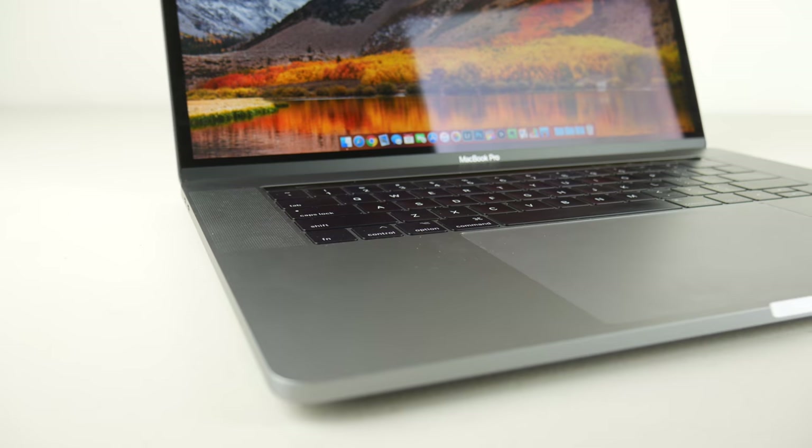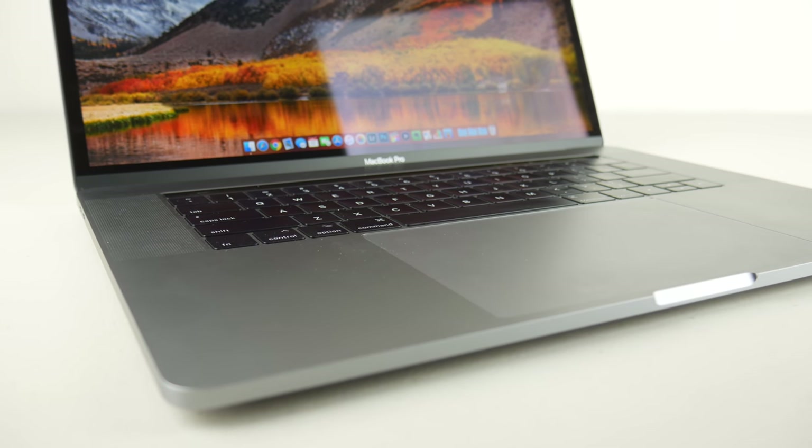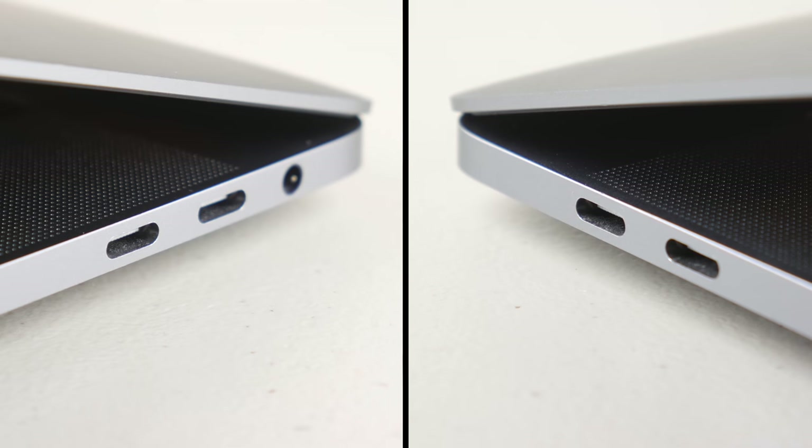What's going on guys, Billy here, and today I want to discuss the backup hard drive that I've been using for the past couple of months with my 15-inch MacBook Pro. As I'm sure all of you are aware, these new MacBook Pros only have four USB-C ports and a headphone jack in terms of I/O.